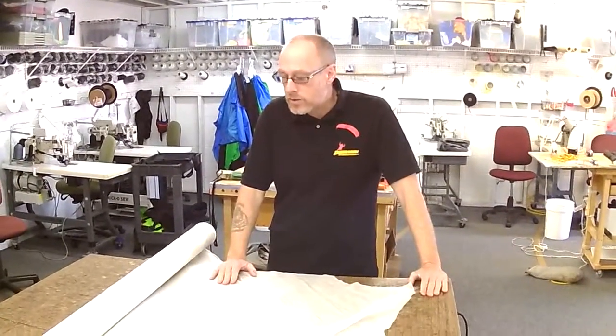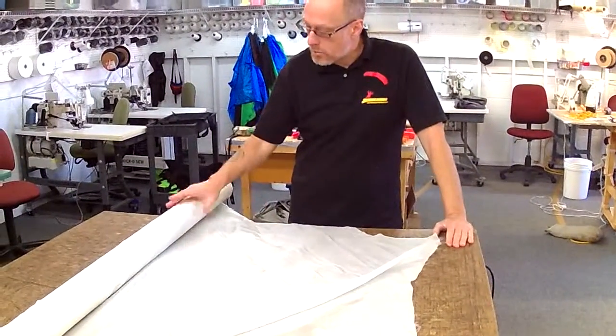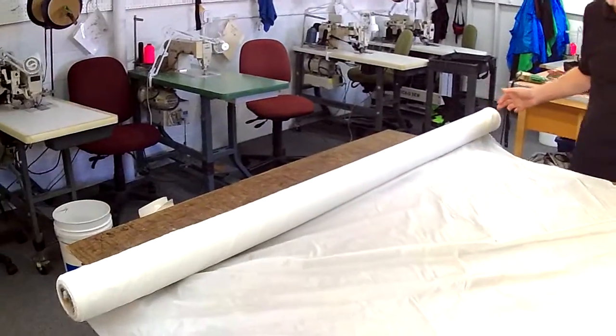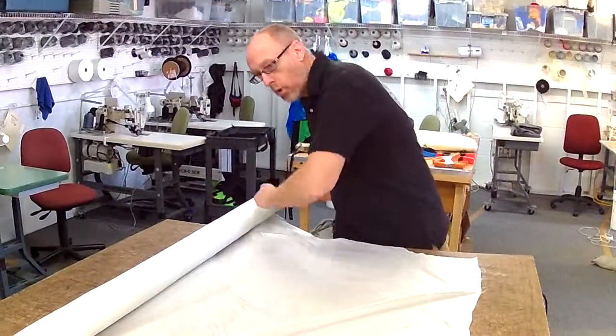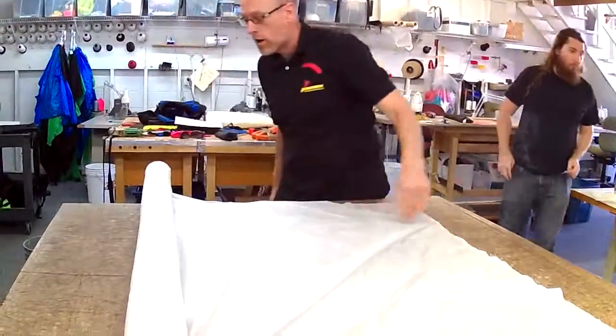What I'm going to take a look at now is some ripstop nylon fabric. When you get fabric it comes typically on a bolt — that's the name of this roll here, a bolt, just like a nut and bolt. It has two different dimensions: about 60 inches wide, and if I rolled this out it'd run about a hundred yards long.